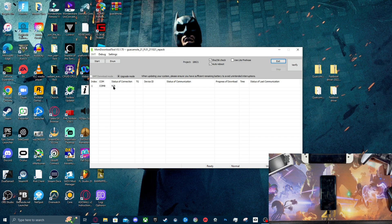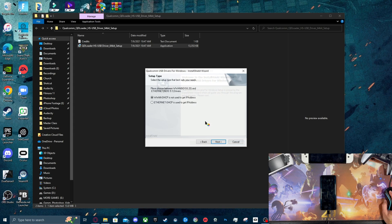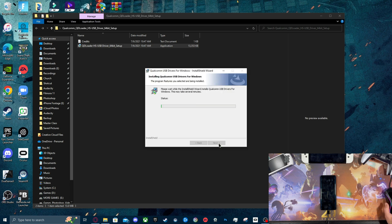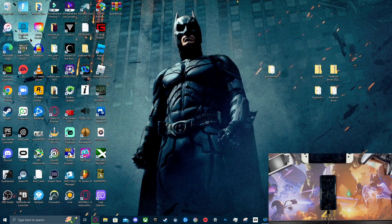After 15 seconds, we're going to hold down the volume up and down keys while we insert the USB cable. Now, if you don't have the proper ADB or fastboot drivers installed, it will still say status connection N/A. So we're going to go ahead and install the Qualcomm COM drivers — just double click that and run through the install process. Select the first option, press Next, go with Repair, press Next, and install.